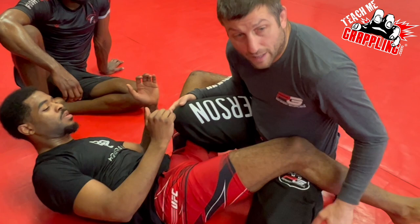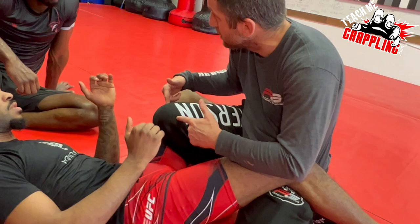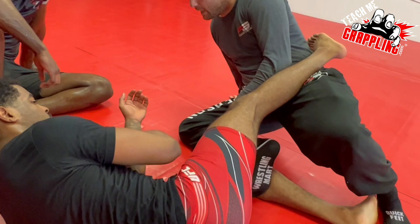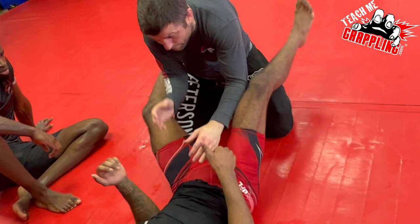So my knee is up, active toes. Obviously, be aware of sweeps. Sometimes when people see this, they think they could be knocked over this way. I might post my hand on this side — if he knocks me this way, I have my post. Sometimes I use my knee, and I still keep this. As the guy recovers the guard and comes back out, as he grabs me, I put my knee up.